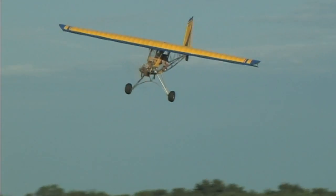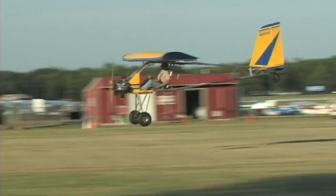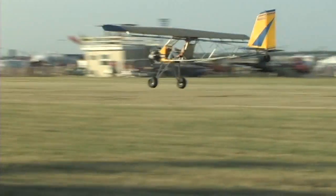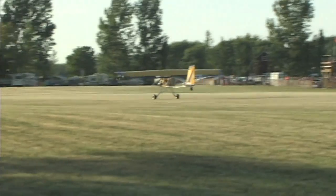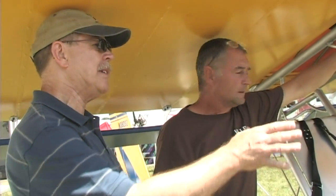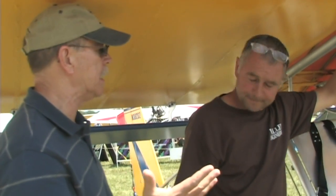Six and a half gallons of fuel in the wing gives an hour and 45 minutes of flight, even with this big engine. Sam measured fuel burn on a rotation at about three gallons an hour. This is not based on generator engines — it's a strictly Type 1 performance VW engine.